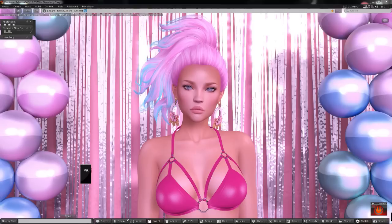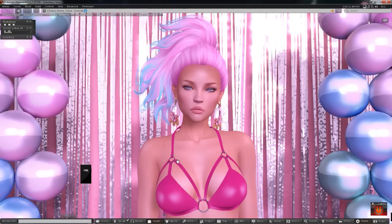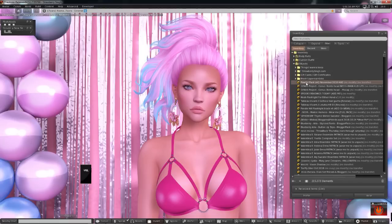Before I begin, I want to mention that there is a main LAQ HUD that you can purchase for all of the LAQ heads — that's how LAQ heads work now. I've done a video tutorial about this main LAQ HUD so it will help you apply the makeup, reduce the opacity, clear, and all that. I have that video linked from my blog post as well to get more information on how the main HUD works if you're not familiar with it.